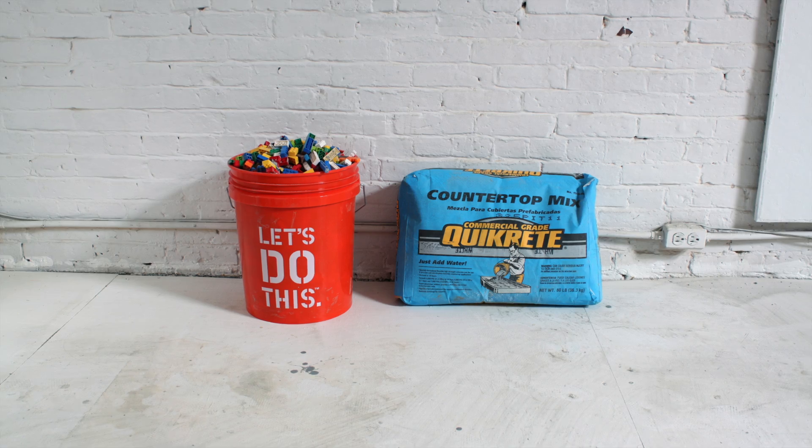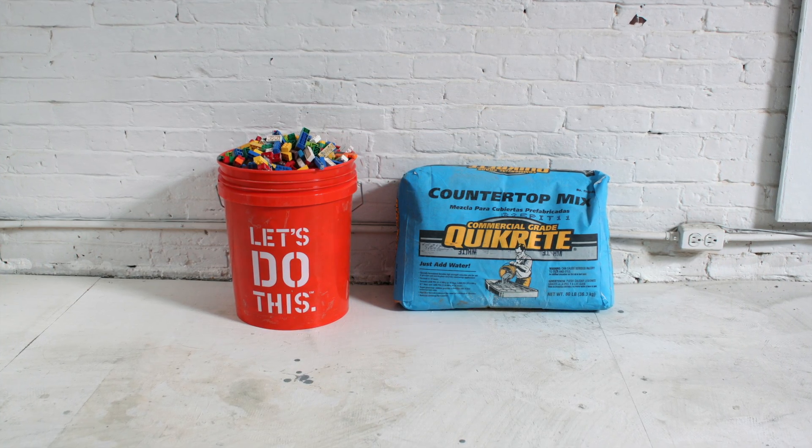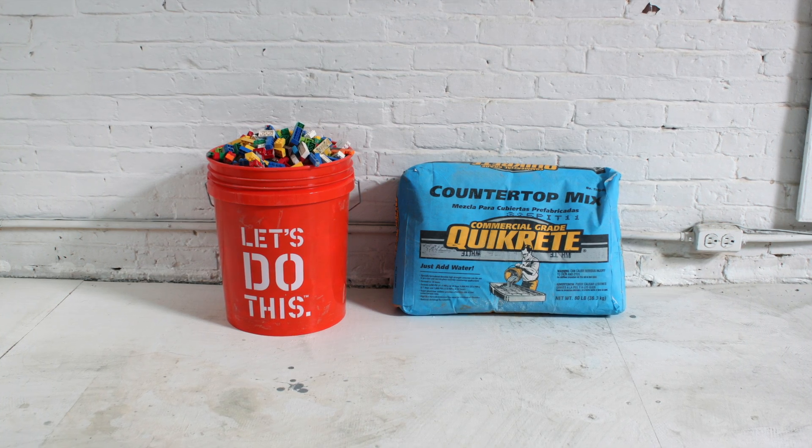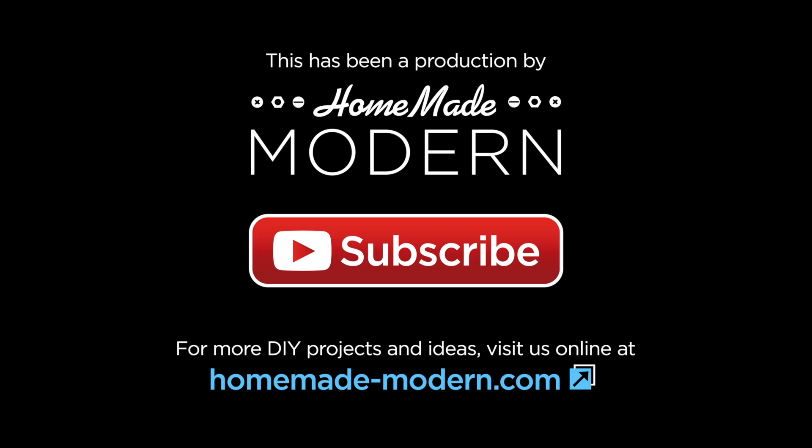It should be noted that I used Quikrete countertop mix, which is a commercial grade product and is about twice the strength of normal concrete mix. So keep those comments coming — if you want to see anything else tested, let me know.